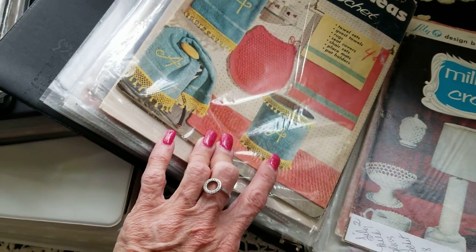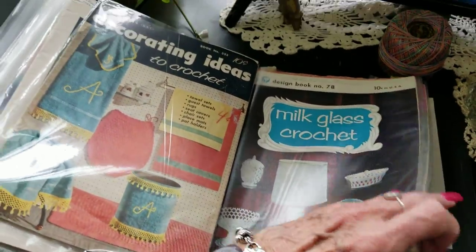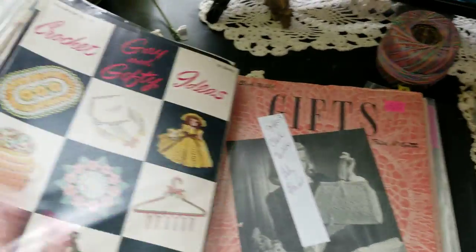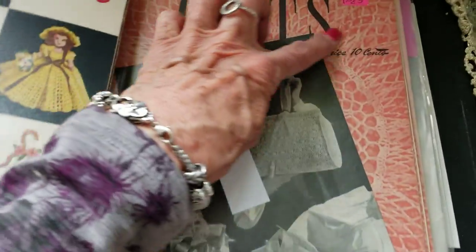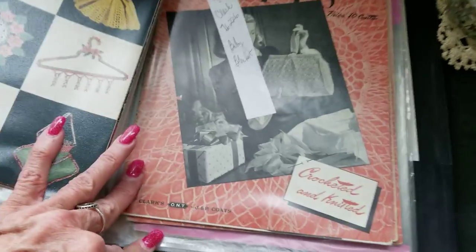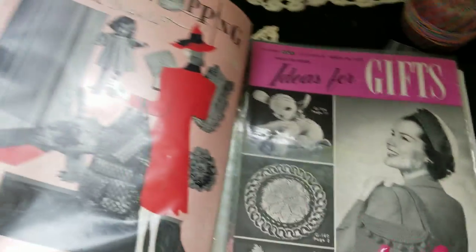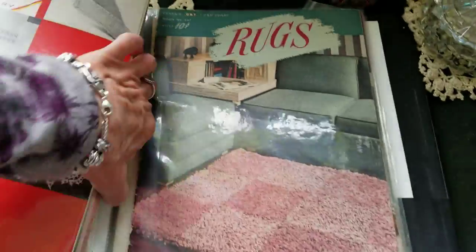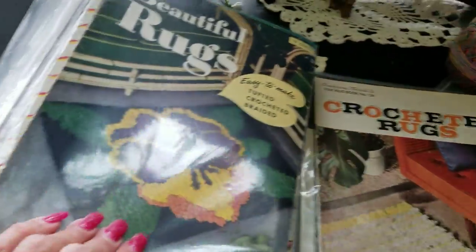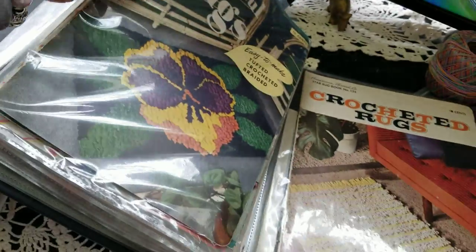You can even make a cover for your trash can — milk glass crochet! This one is 10 cents — Coats. Gifts — rugs! Oh, I'd like to be able to make a rug. I love the crochet rugs.